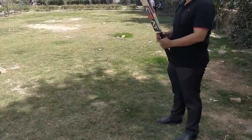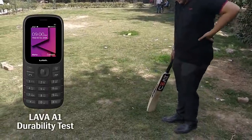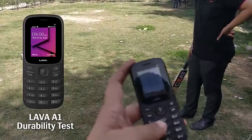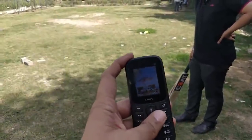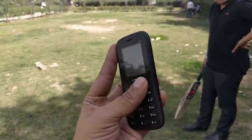This IPL season, let's set out to test the durability of Lava phones once again. As you can see, we have the Lava A1 which is working, and we are going to replace a ball with the Lava A1.